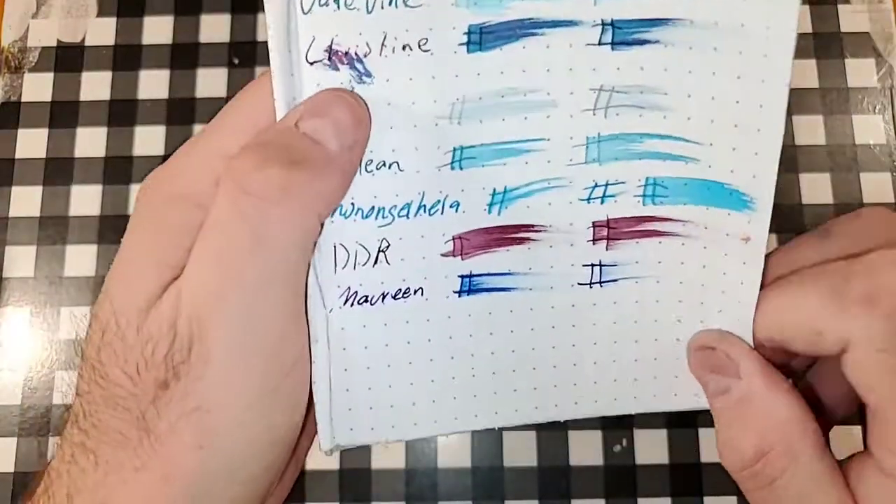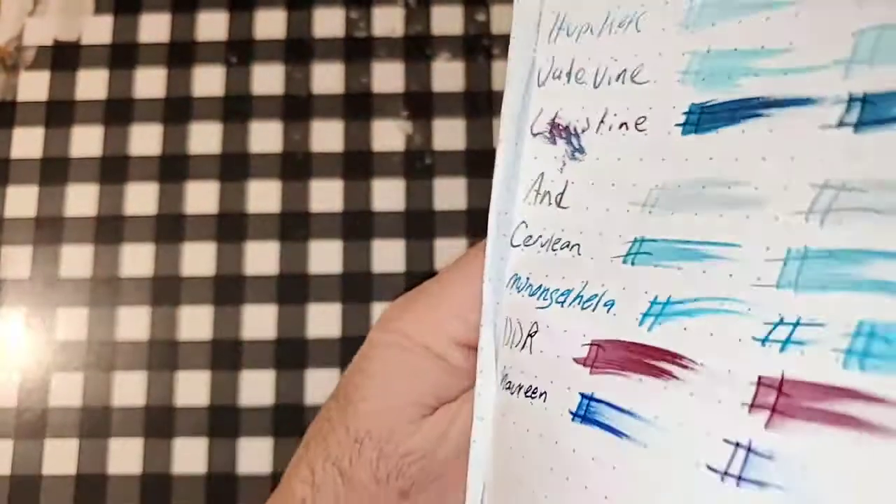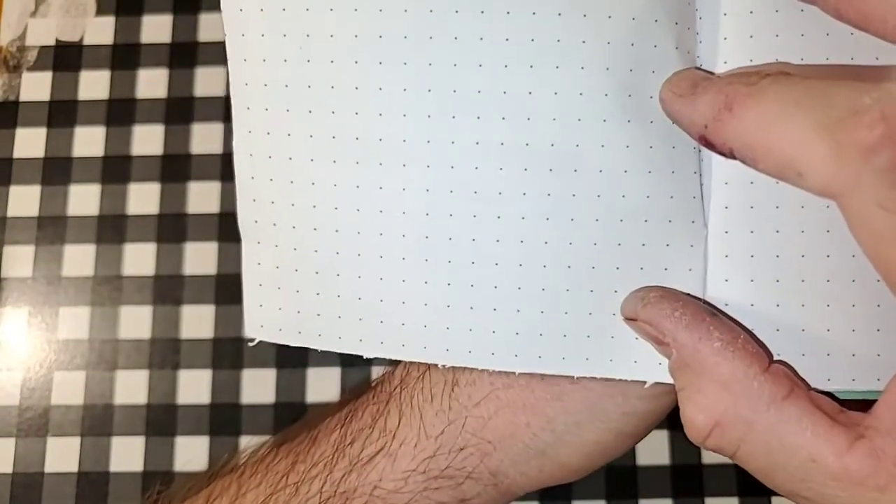80 GSM Rhodia Dot Pad. Nice sheen. No feathering. No bleeding, no ghosting. I would totally use the backside of this paper.